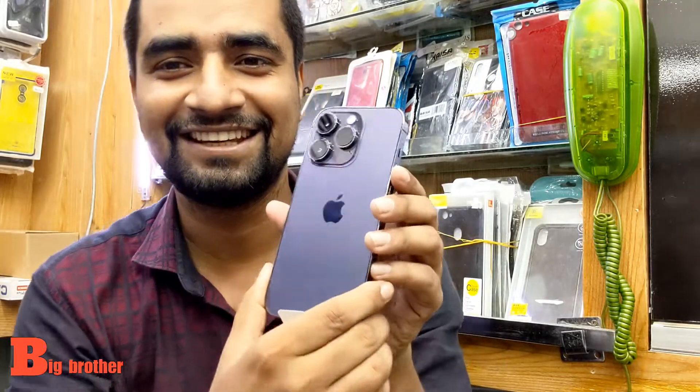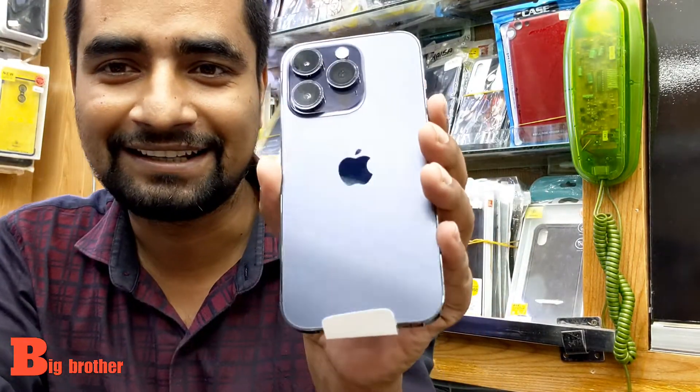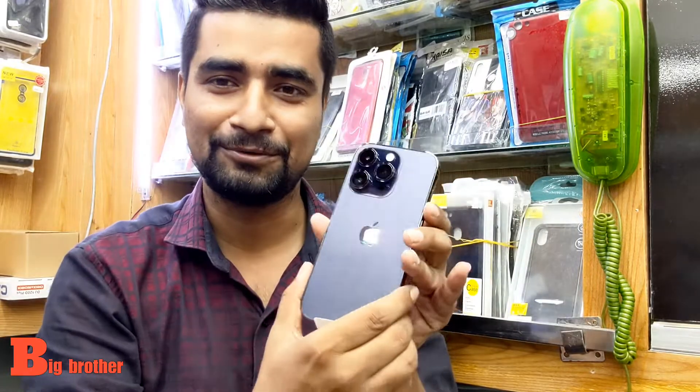This is the iPhone 14 Pro, Deep Blue color. So, let's see the color — iPhone 14 Pro, Deep Blue.